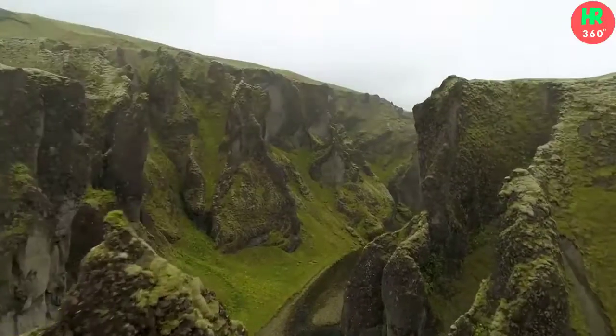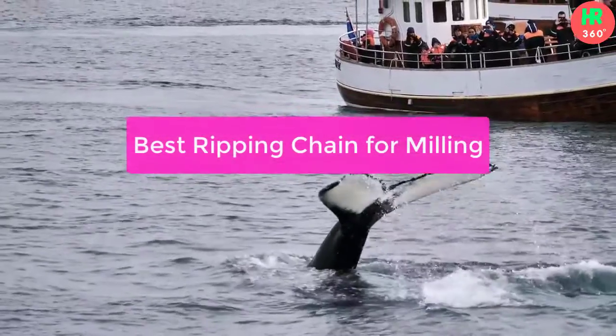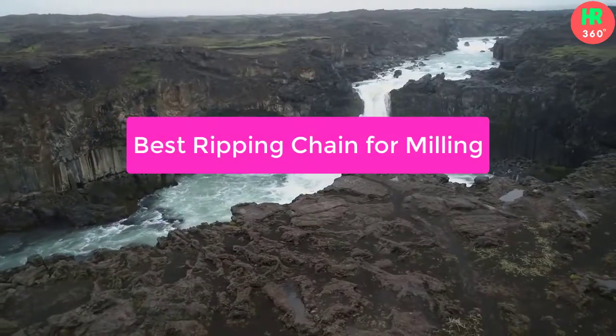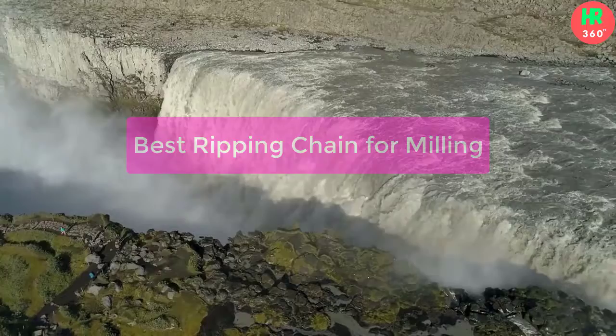Hello guys, in this video we have listed some of the best ripping chains for milling. Milling saw chain has been engineered to cut the most hardwood and frozen woods. That's why the ripping chain is preferable for milling. Please check the product link in the description below. So let's get started.